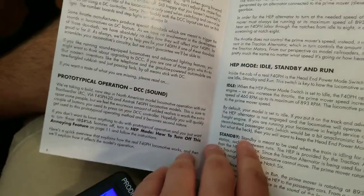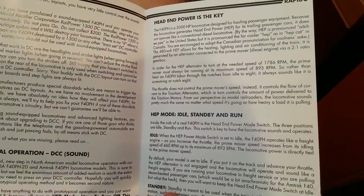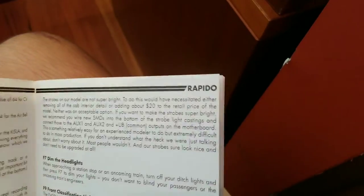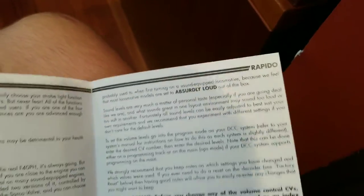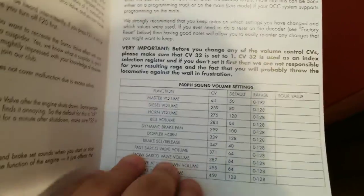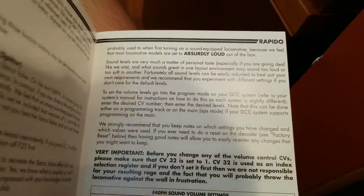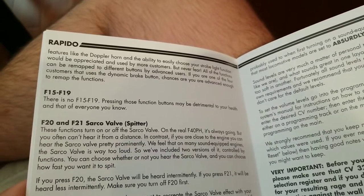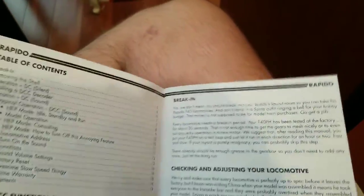This is all the prototypical DCC and HEP mode documentation. The master volume is set really quiet out of the box — they feel most locomotive models are set absolutely loud — so I've already changed it to be louder. And they have a note about F15 through F19: 'There is no F15 through F19. Pressing those function buttons will be detrimental to your health and that of everyone you know.' I just think that's really fun. I'm going to use this quick start guide to go over the sounds.